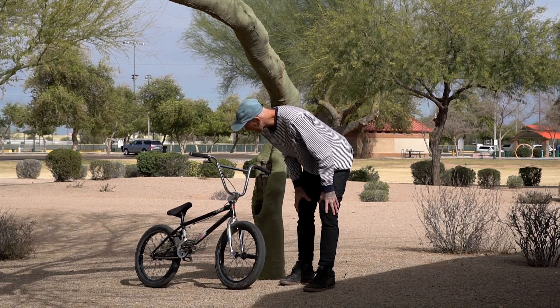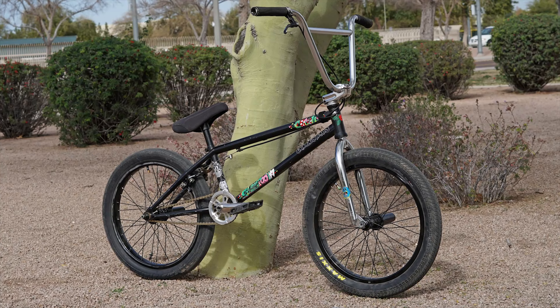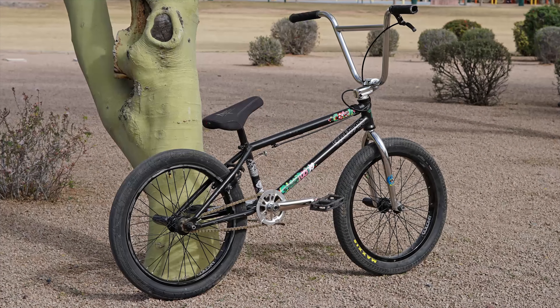Starting with the frame, we've got a Colony Sweet Tooth 21 inch version. I like the Sweet Tooth because it's a good all-around frame. You know you can ride street, trails, park, even some people ride flatland with it.